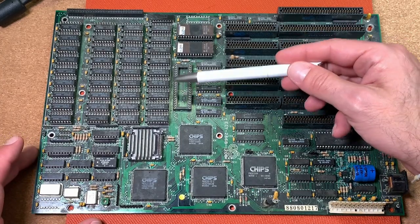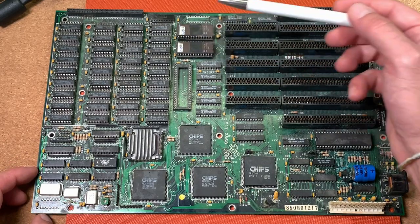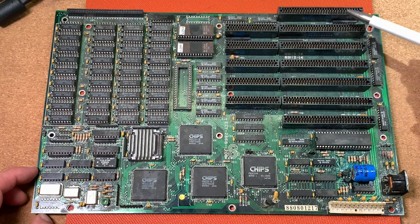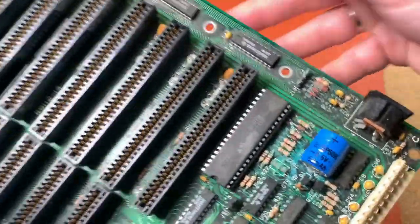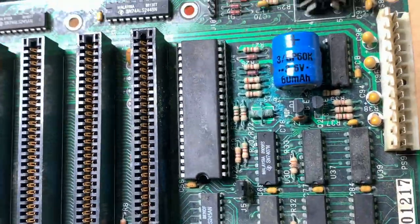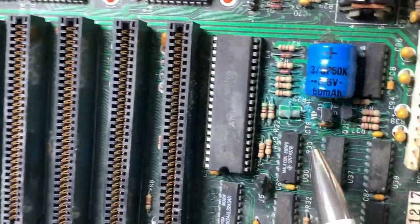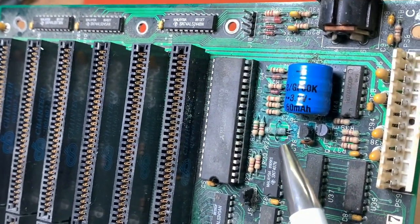What else do we have on this board? Here we have the empty socket for our floating point unit. Here the two UV EPROMs with our BIOS. Then we have some 16-bit ISA slots, two 8-bit ISA slots. Here we have a keyboard connector, a standard 5-pin keyboard connector, and here our AT power supply connector. And what we can already see now, the usual crappy Nickel-Cadmium battery, which is leaking already. So we have some serious damage with oxidation here on the board, caused by the liquids coming out of the battery.